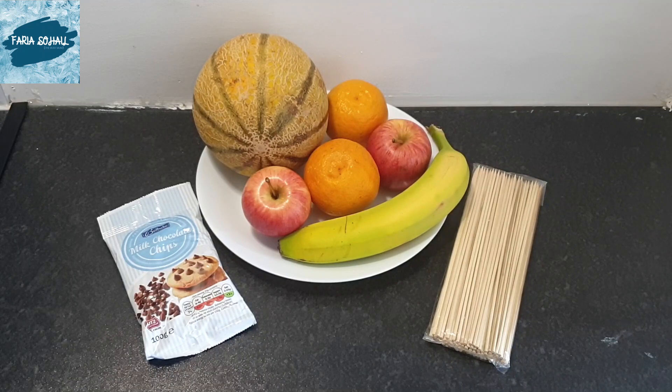Here I have taken the fruits that I had available at home. I'm using some skewers and some milk chocolate chips. I got everything from the store, but you can of course get all these things or any other thing that you want to include from any store.